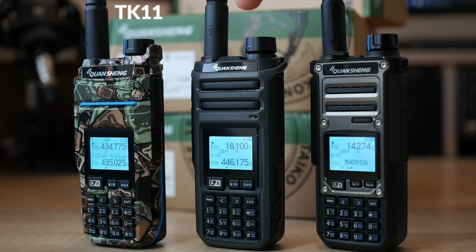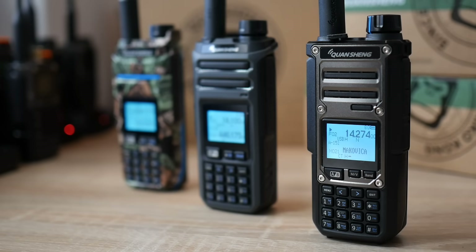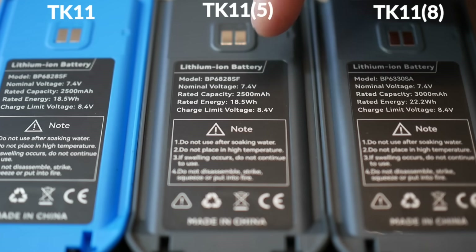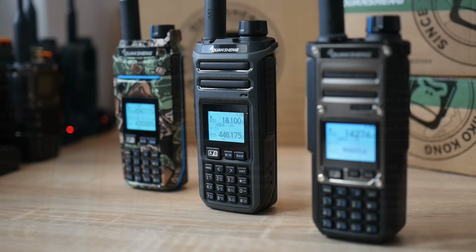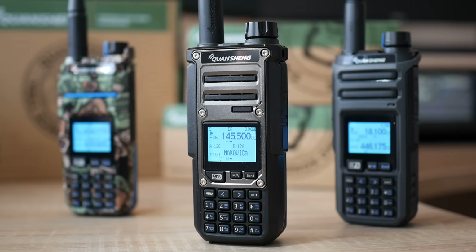It is the TK11, TK11-5, and TK11-8. Basically, except for the larger battery capacity of the TK11-8, which is 3000 mAh instead of 2600 mAh in the case of the TK11 and TK11-5, and a slightly different front panel design, everything else in all versions is identical, including the electronics inside.